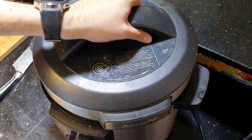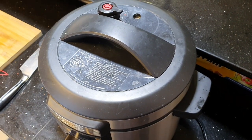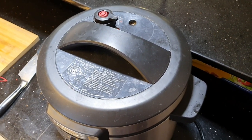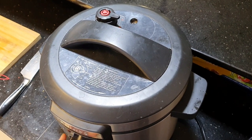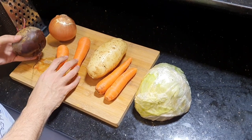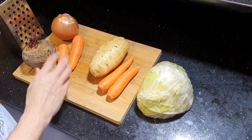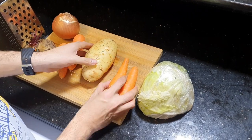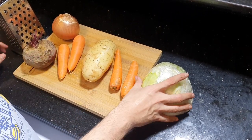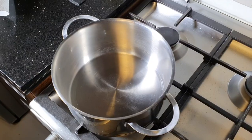Okay, then we close it and let it cook on pressure cooking for about 45 minutes to one hour. Meanwhile, we will dice an onion, grate two carrots, and grate the beetroot in the grater. I will also cube some potato and two carrots, and shred some cabbage.